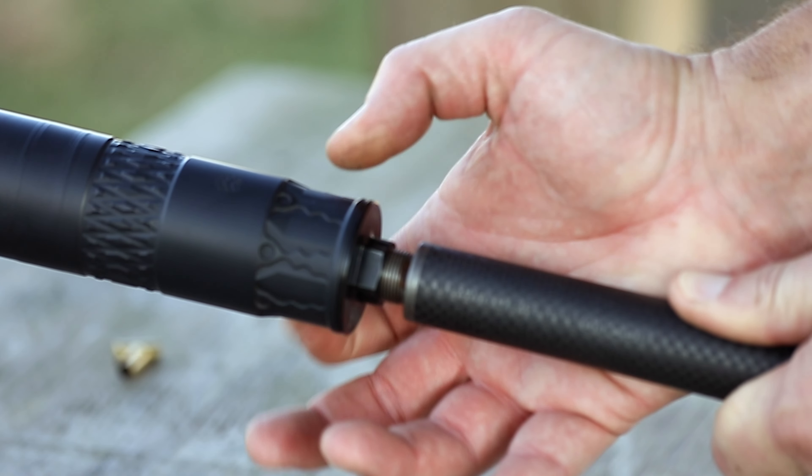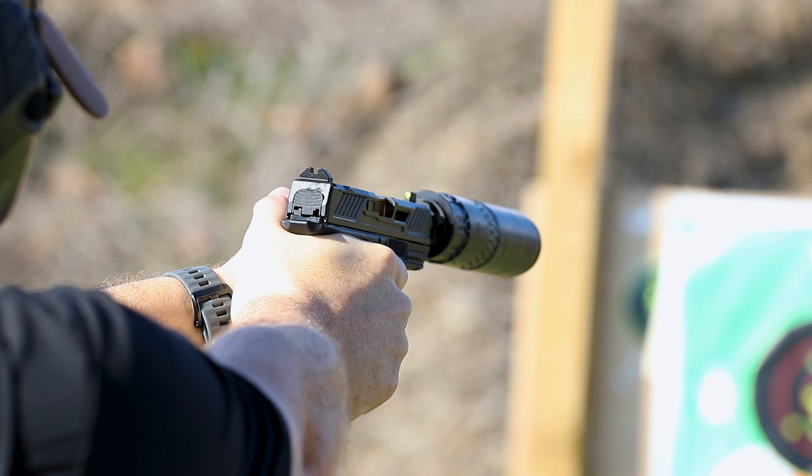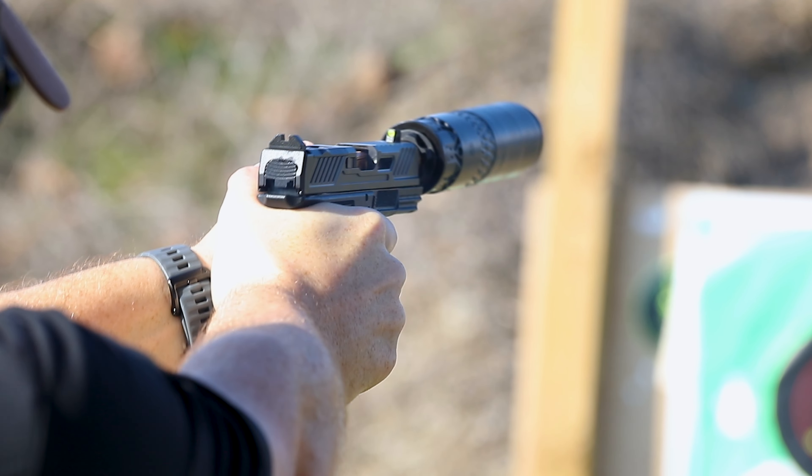It's a really versatile can. A lot of people are getting into suppressors and want to know what's that one suppressor they can do a lot of things with, and the Alaskan 360 is definitely a contender — very appropriate for lots of different guns.